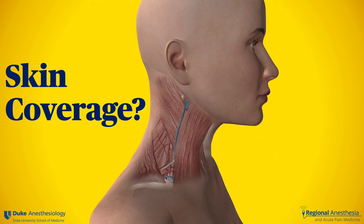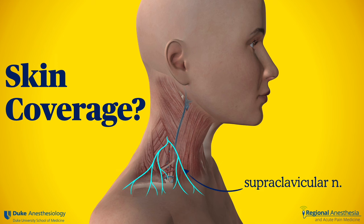The clavipectoral fascial plane block is not designed to get skin coverage, since the local is sequestered within the tubular fascia. However, we've noticed that sometimes we do end up getting the skin overlying the clavicle and upper chest wall — i.e., the supraclavicular nerves. It may be that some local escapes the sheath due to the fracture or needle puncture, or perhaps some of the skin fibers traverse that fascial compartment. In any case, to be complete, it's quite easy to do a supplemental subcutaneous injection just above the clavicle to numb that area.